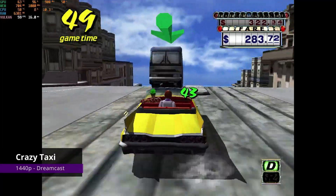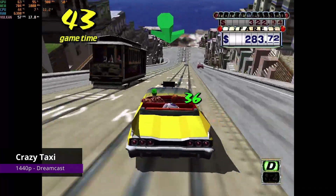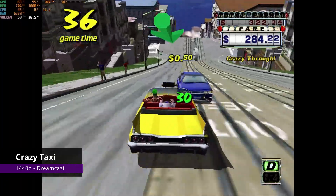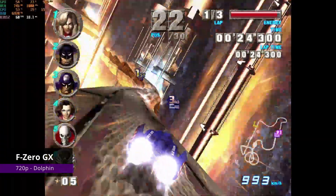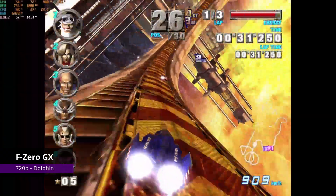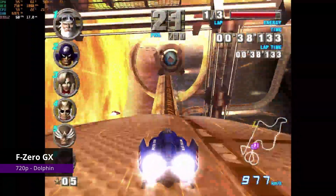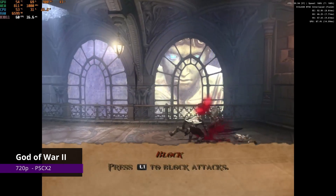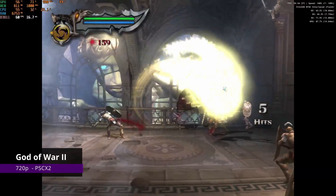For emulation, starting with Dreamcast — it's not quite stable at 60 fps, but that one is on me since I recorded it upscaled to 1440p. It should be a pretty smooth experience at 1080p for this console. Moving over to Dolphin, the GPU can reach 720p on more demanding games like F-Zero. It will depend on the game, but most games should be playable at 720p, so I would recommend keeping this console at that resolution. And for PlayStation 2, God of War 2 runs pretty well upscaled at 720p with just an occasional one or two fps dip. You should be able to play most of the PS2 library at either 720p or 1080p depending on the game.